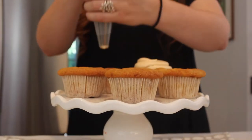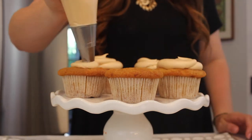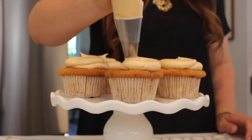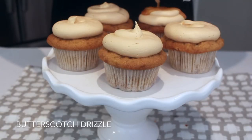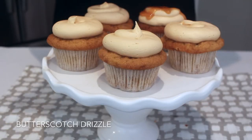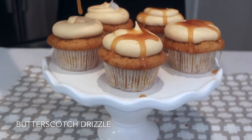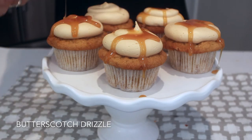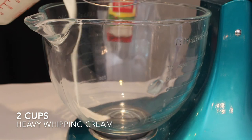I'm going to pipe a low swirl using my round circle tip onto each cupcake, then pop them in the fridge for about 15 minutes. After they've chilled, I'll drizzle Smucker's butterscotch drizzle on top, then return them to the fridge for another 15 minutes.